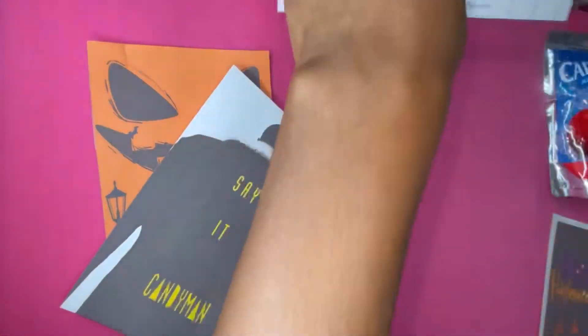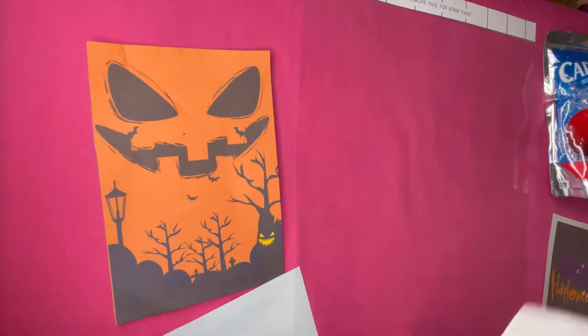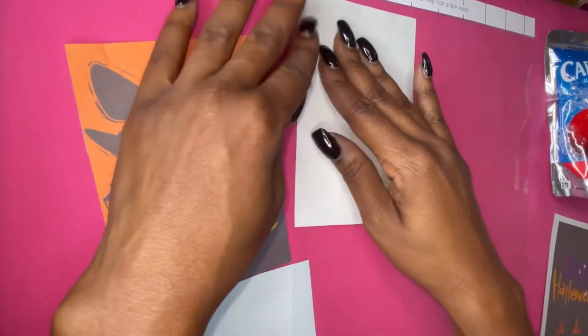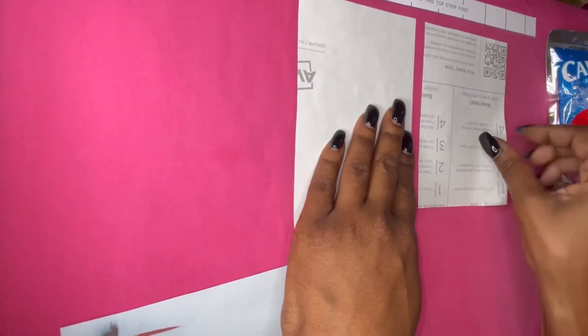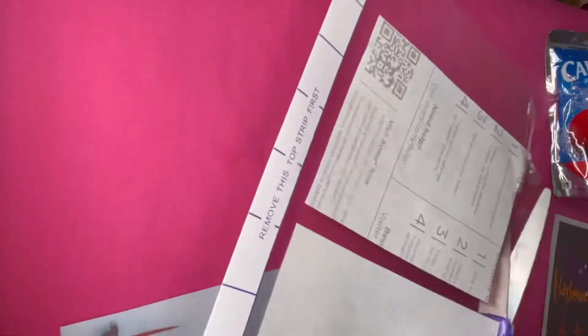Take your labels and line them up onto your laminate, and be sure to press down to make sure they're secured. Now cut out your labels again with the laminate, leaving a small border around each one.